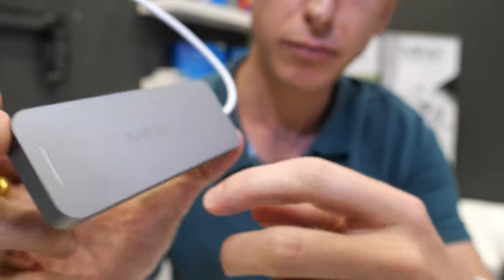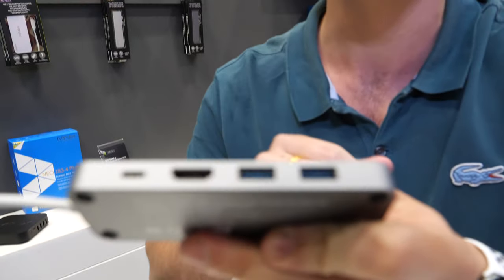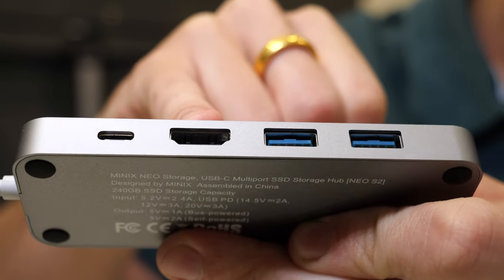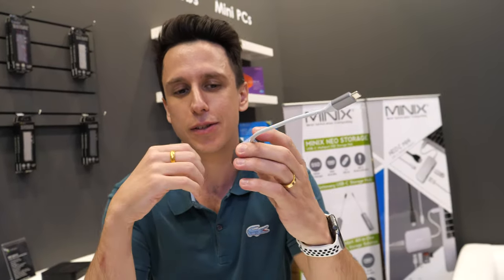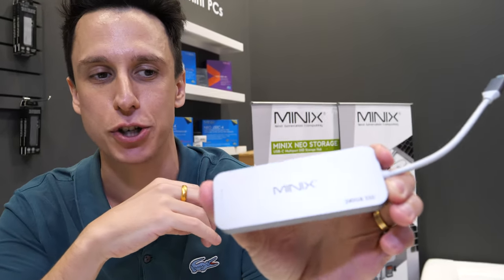Inside we have a built-in SSD and then we have four ports. We have USB-C for power delivery, HDMI supporting up to 4K at 30, and two USB 3.0. So it's a hub plus including storage — we call this a multi-port SSD storage hub.